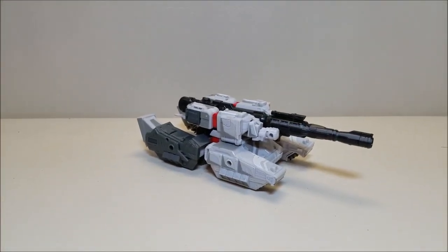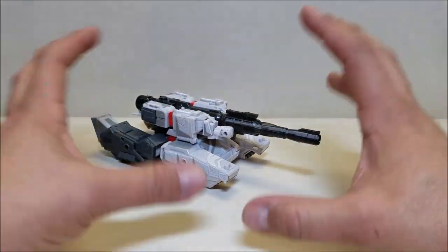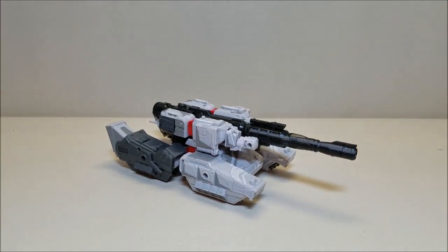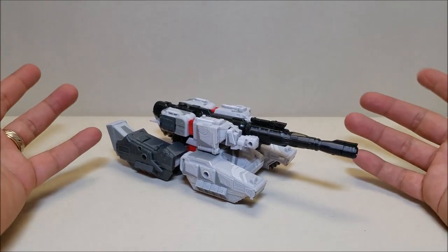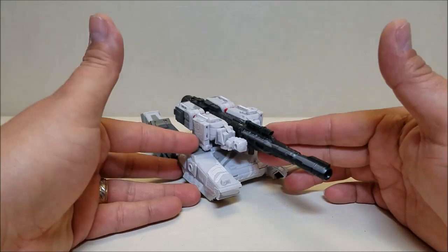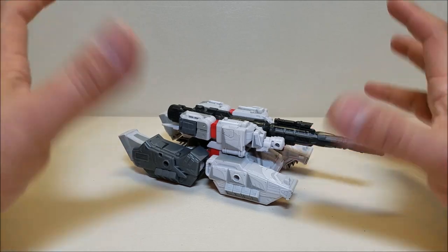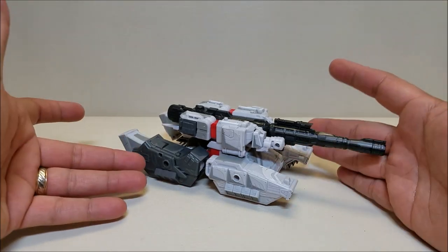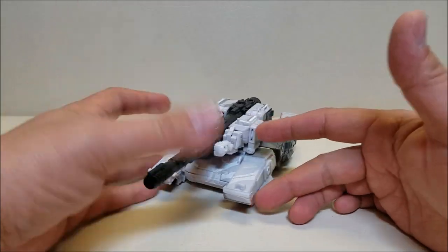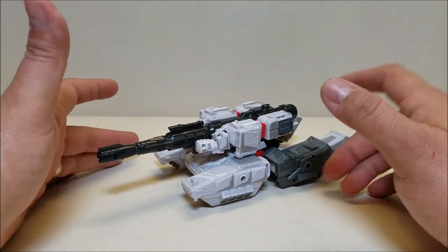So Megatron here in tank mode. Like I said in my previous review of the regular Siege War for Cybertron, I think they finally cracked the code. They gave us the perfect supplement or substitution for a G1 Megatron — they can't make him into a gun anymore, so let's make him into a tank. And this is a good, believable tank that transforms into an amazing looking figure. That is Generation One Megatron, really. I think they finally cracked the code on Megatron and I couldn't be happier.